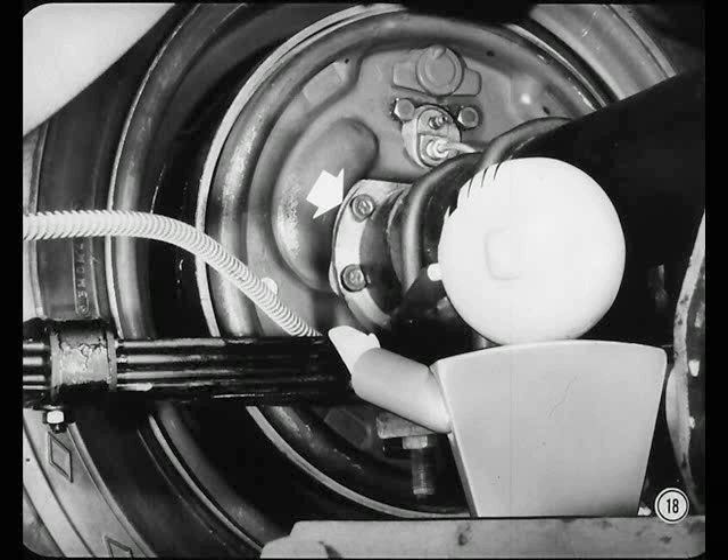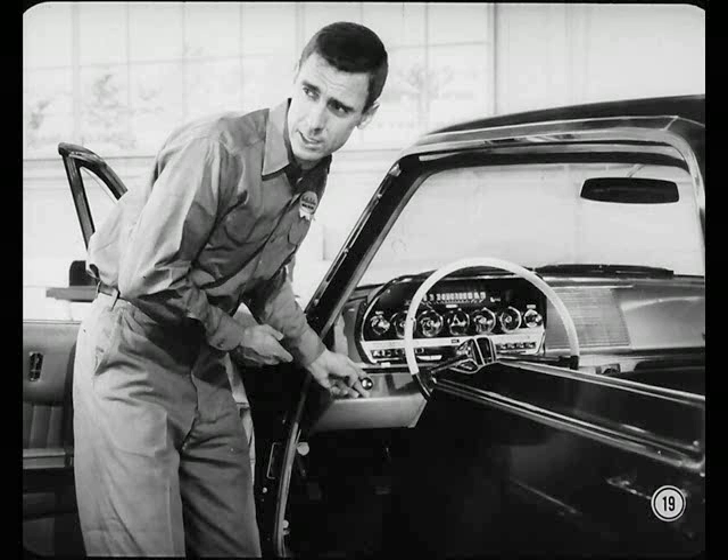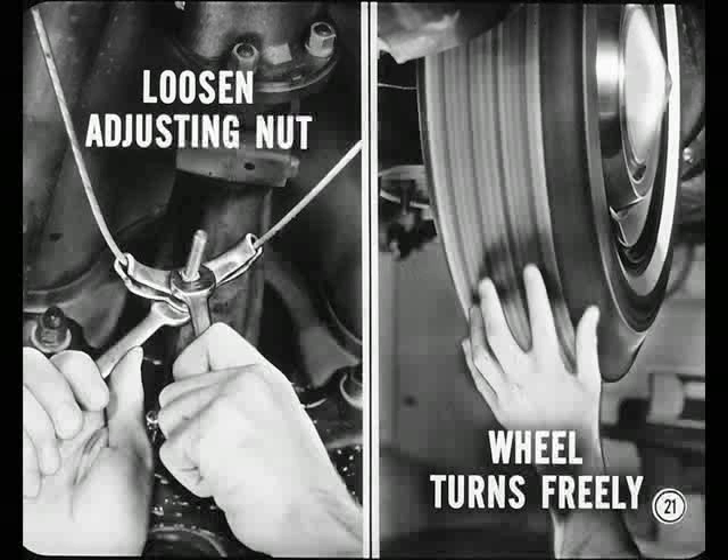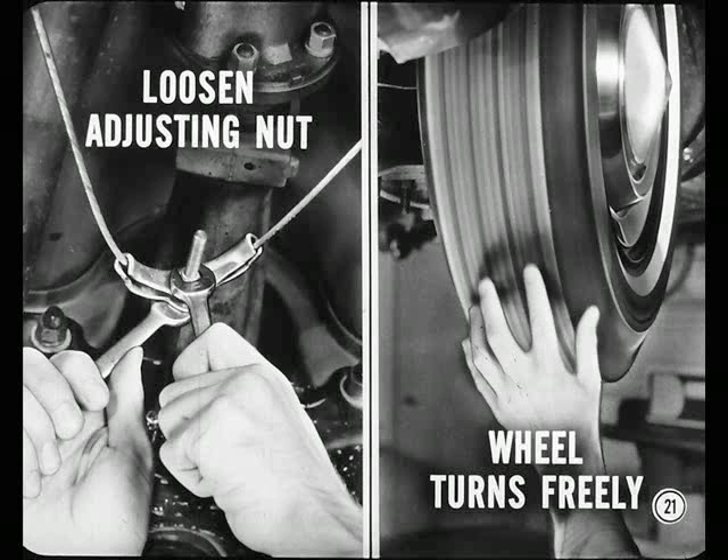Let's review the adjustment of these new cable-operated parking brakes. Begin by making sure the service brakes are adjusted right. Then release the parking brake and be sure both rear wheels turn freely. Then back off the lock nut and tighten the adjusting nut at the cable equalizer until the rear wheels are hard to turn. This takes the slack out of the cables. Next, loosen the adjusting nut just enough so that the wheels turn freely without dragging. Then tighten the lock nut. Test the adjustment by operating the parking brake several times.